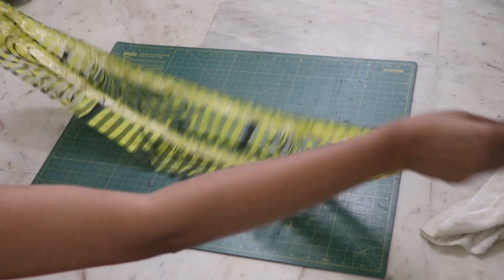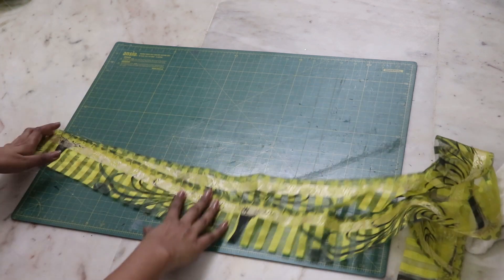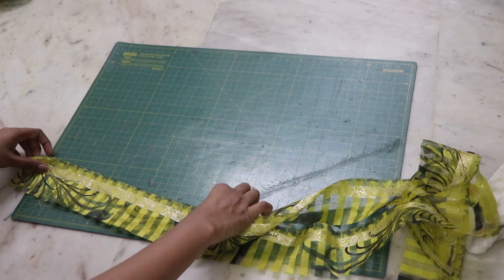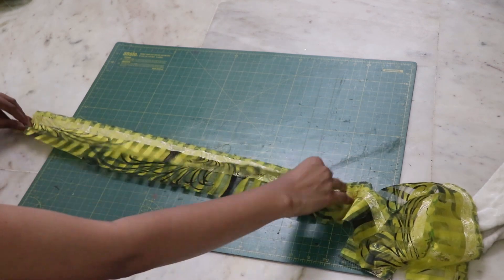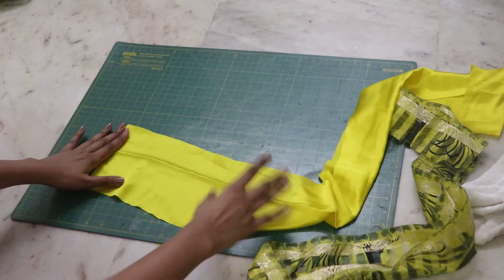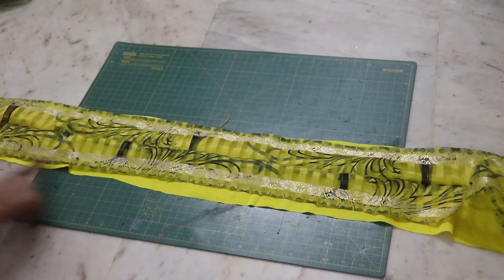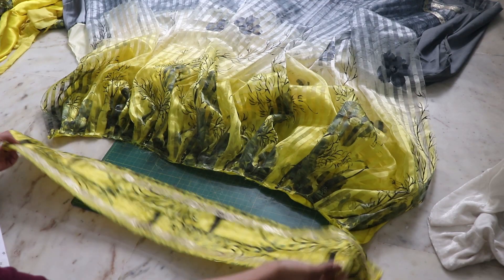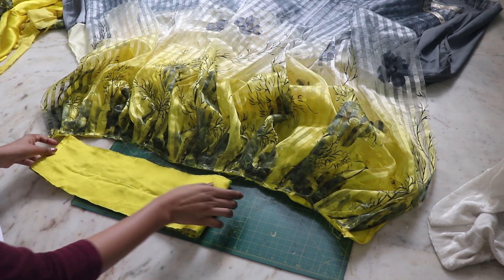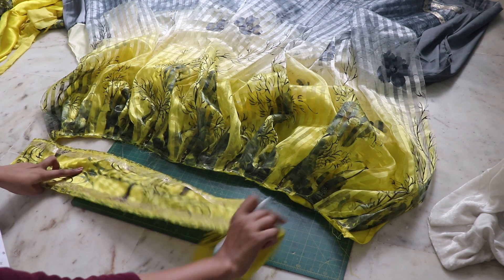Divide the waistband fabric in half for a broader waistband. Facing right sides together, attach it. Measure the length and create the lining band accordingly. Secure them together and cut it according to the size of your skirt plus two inches on each side. Mark the center point of both pieces.